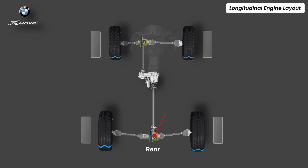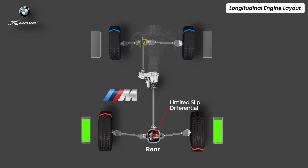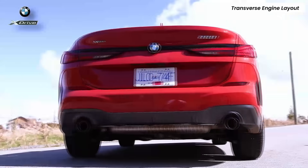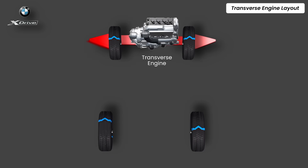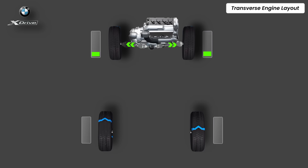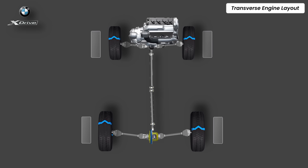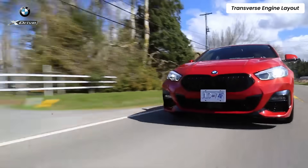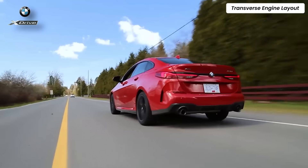At the rear, most BMWs use an open differential, while M-Performance models get an electronically controlled limited-slip differential for torque vectoring between the left and right wheels. But not all BMWs are built this way. In compact cars the engine is mounted transversely and the X-Drive system works differently. Here the front transaxle drives the front wheels directly and a drive shaft sends torque to the rear axle. At the rear, just before the differential, sits a hydraulically actuated clutch pack — similar to a Haldex system. In normal conditions it's pure front-wheel drive to save fuel, but when slip is detected the clutch engages to send up to 50% torque to the rear. This transverse X-Drive setup focuses more on stability and safety rather than performance, offering secure handling and confident traction in all weather.